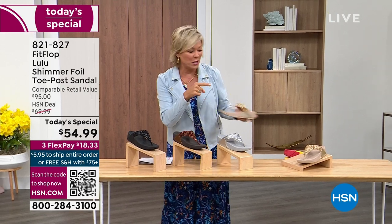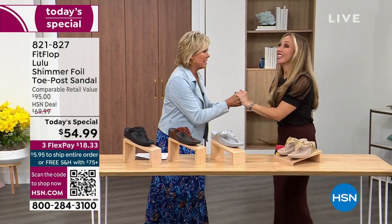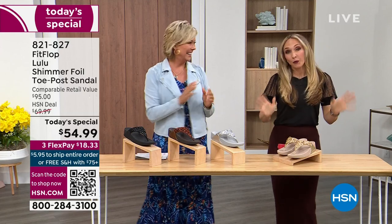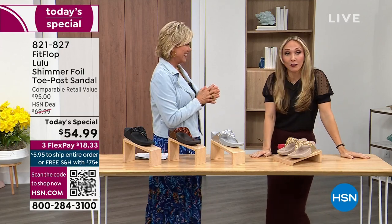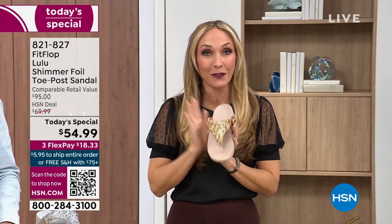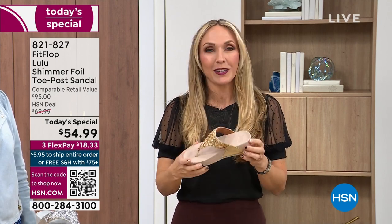We want to talk more about this amazing new FitFlop. Our guest Randy Harvey is joining us — she is so excited because it's her first time in studio in years for a Today's Special. If we were going to bring you a Today's Special with FitFlop, we were going to bring it. This is exclusive, so all my FitFlop fans who've been waiting — if you're a collector, you can only get this here.